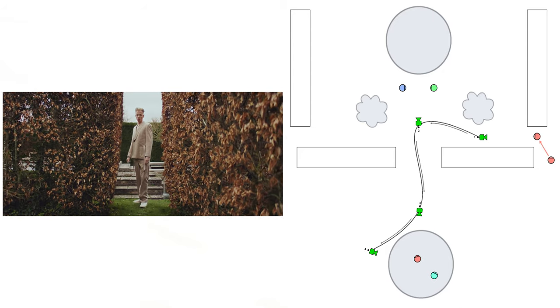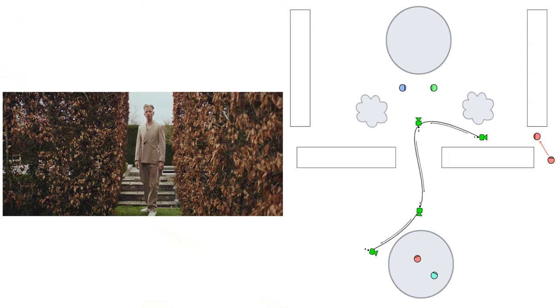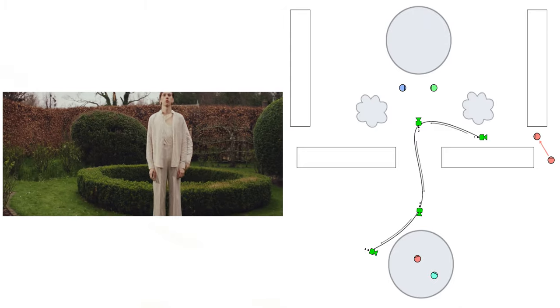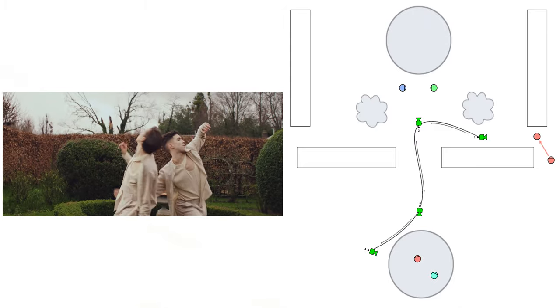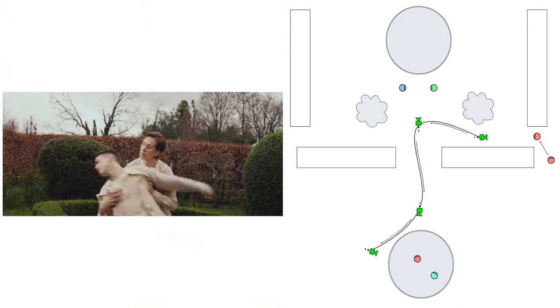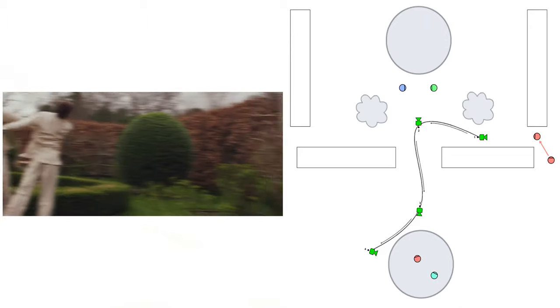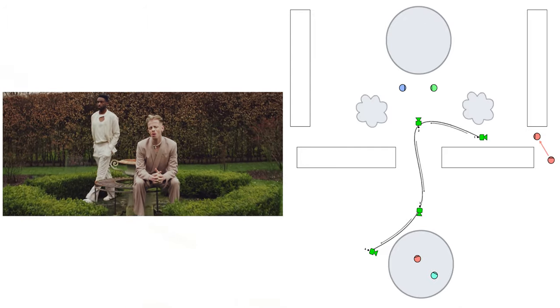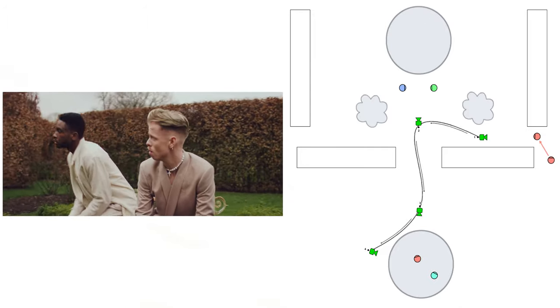The shot that runs from about one minute to around one minute twenty was initially supposed to be a one-shot, and it's edited to look like one, but it's actually a couple of shots stitched together — because on the day we couldn't get the Ronin to pan fast enough for it to work within the song. But I'm happy with the way Annie edited it and it looks really nice.